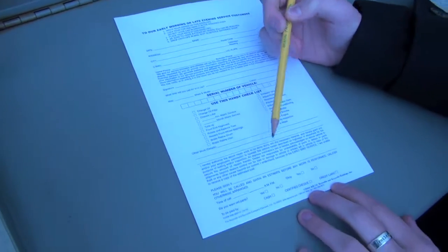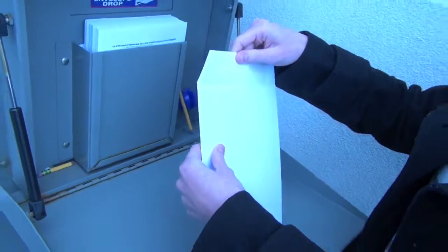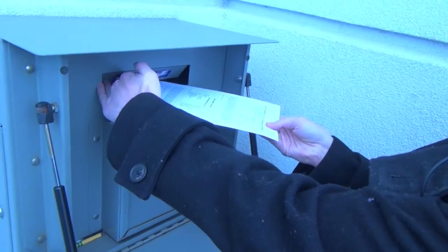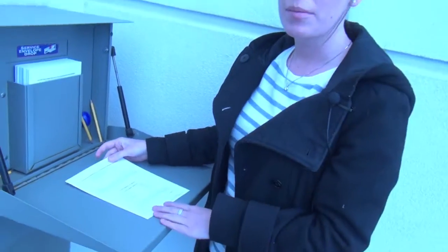And then sign it at the bottom. When you're finished, put the pencil back, put your keys inside the envelope and slide it into the slot. Then we will grab them in the morning and your car will be finished the next day.